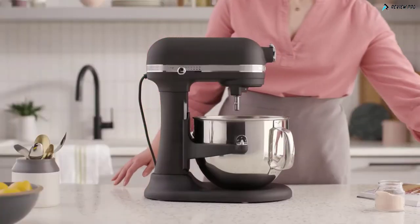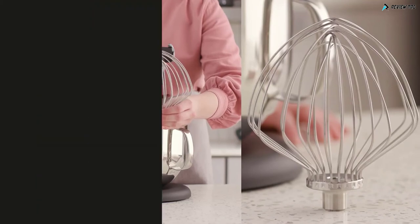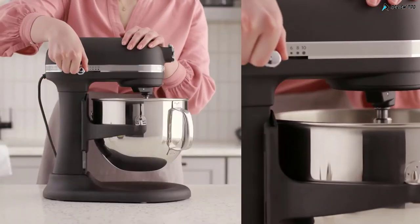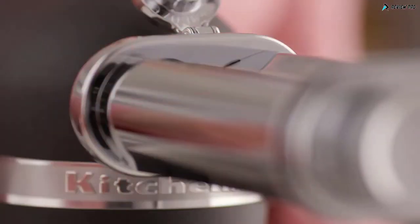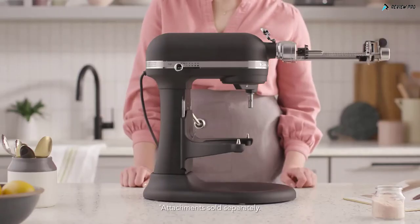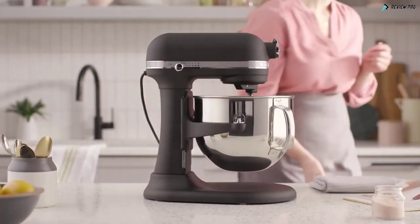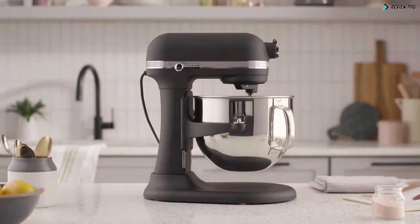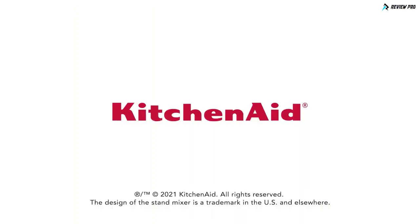Also exclusive to the Pro-Line Stand Mixer is the 11-wire stainless steel whip. The Pro-Line Stand Mixer is KitchenAid's most powerful home mixer, and it can easily transform into over 10 different culinary tools with power hub and bowl attachments — letting you create and bake with virtually no limits. Customize, compare, and explore upgrades today on KitchenAid.com.